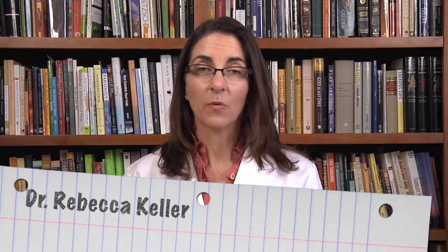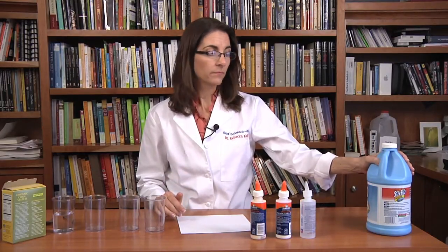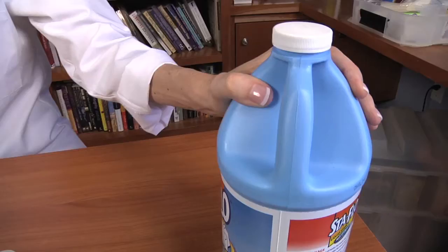Today we're going to look at some polymers, and we're going to find out how we can change their properties by cross-linking them with other polymers. We're going to take a look at three different types of glue: a yellow wood glue, a white all-purpose glue, and a clear glue used for fabric. We'll put them in containers, then add liquid laundry starch, and observe whether or not their properties change. You can find liquid laundry starch in most grocery stores, or simply order it from Amazon. So let's get started.